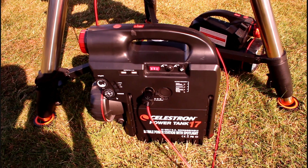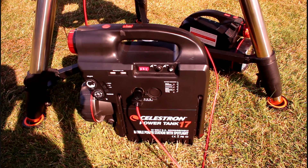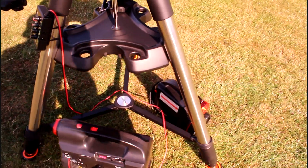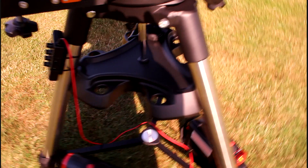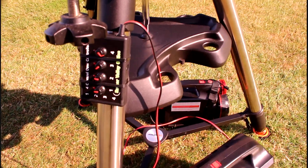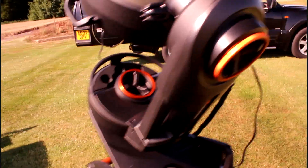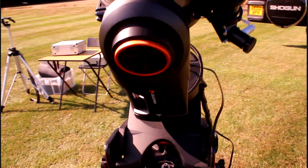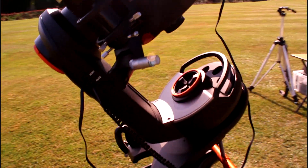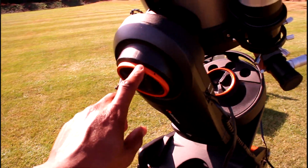Okay, this is a walk around of my Celestron Nexstar Evolution 9.25 and this is my full set up. A power tank. You've got a heavy duty tripod and accessory tray. Here you can see my dew controller. It's a HD wedge. It's a single foot mount and arm as you can see. It has the manual gears and also here as well.